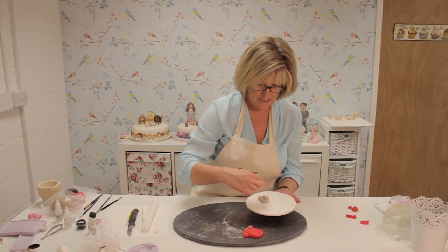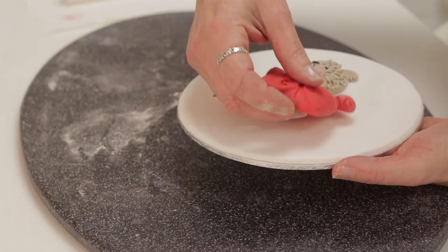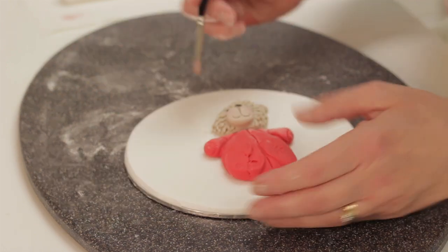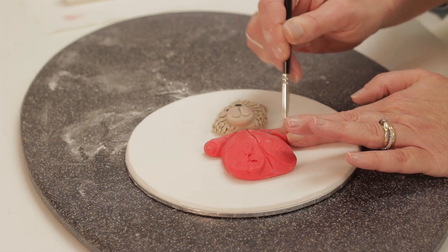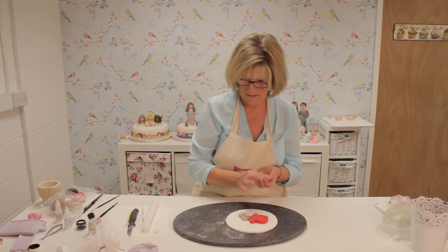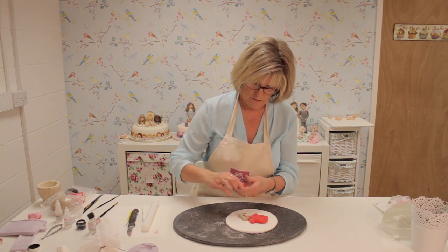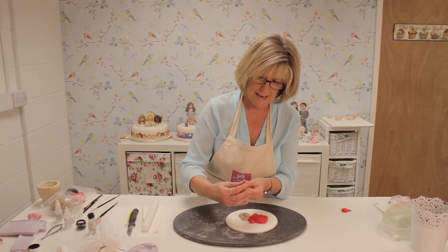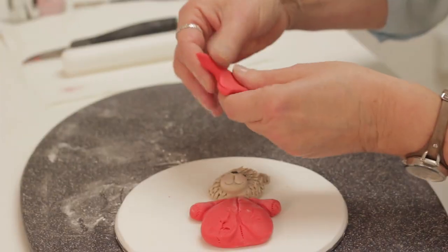I've already moulded the head and snipped it exactly as before and coloured it. I'm going to attach the body below — pop that on there. Brush some of the cornflour off the red. Now we'll give him a red hat — just knead together the trimmings, roll a smooth ball, then point it into a teardrop shape, flatten it slightly, and start to pinch the edges out to get your hat shape. The top will bend over.